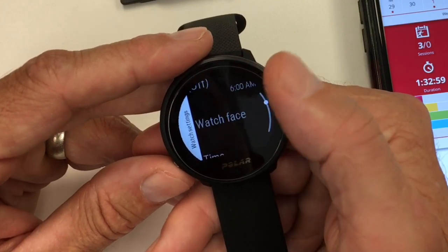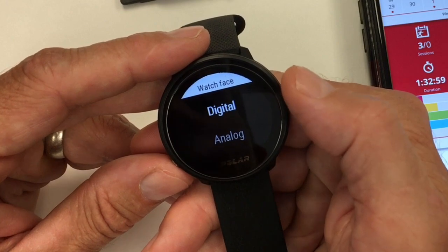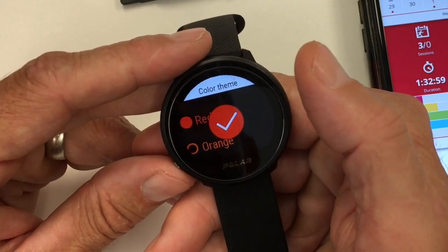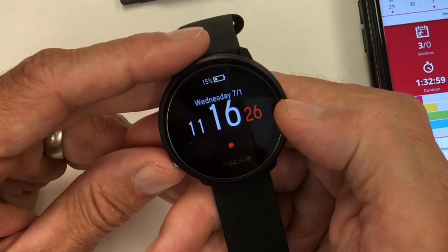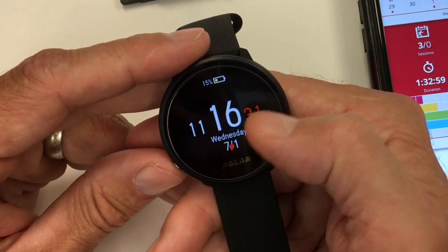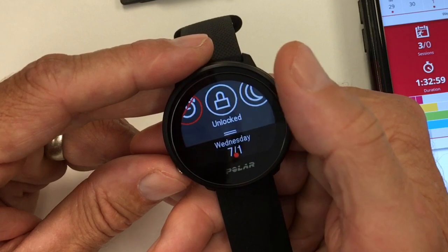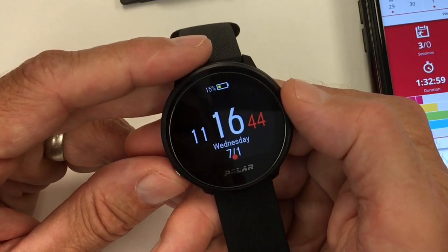There's a general color change in settings. You can choose between digital and analog — this is one minor tweak with the Unite over the Ignite. You go in to pick your type and choose a color highlight that appears in minor ways, mainly as the second hand throughout screens. You can swipe down — there's no alarm set, you can lock it, and you can turn on do not disturb, including for a set period of time.